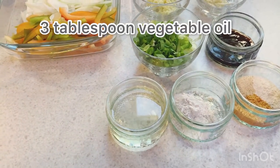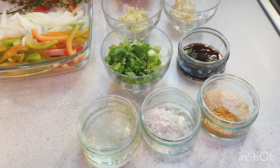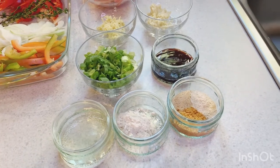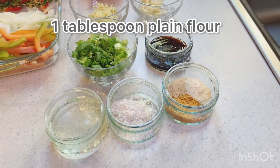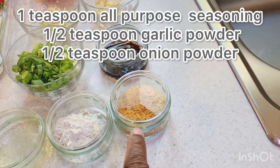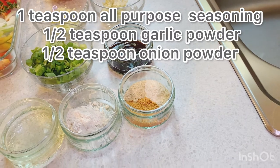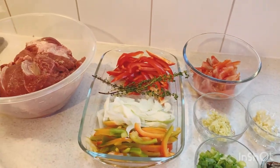We have three tablespoons of vegetable oil — you can use any type of cooking oil to your preference, olive oil, corn oil, whatever you like. We have one tablespoon of flour; you can use cornstarch if you don't have flour. We have one teaspoon of all-purpose seasoning, half a teaspoon of garlic powder, and half a teaspoon of onion powder. Beautiful recipe in Selvin Kitchen coming up!